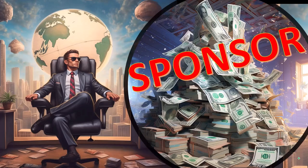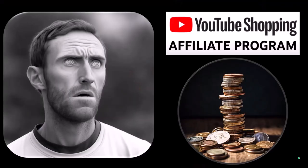First, a word from our sponsor. Well, actually, these are just items that we picked from the YouTube Shopping Affiliate Program, but that's actually good for you, because these aren't things that were just given to us from some large corporation in exchange for us selling them to you. These are things that we actually researched, purchased, and used ourselves.